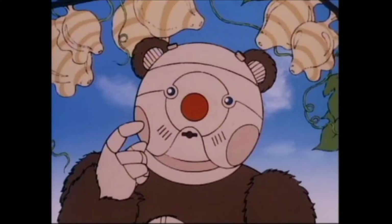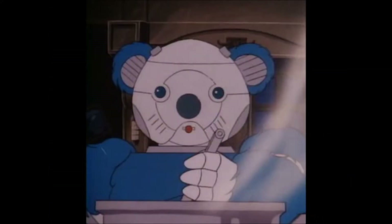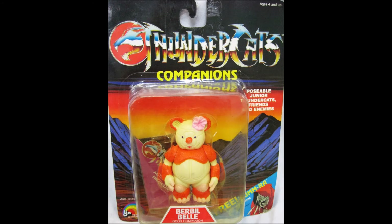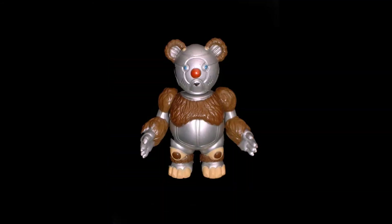There doesn't seem to be any order or reason behind these variations, so it could just be a difference in the batch or the factory that these figures were produced. It also doesn't seem like it affects the value or rarity of the figures. If you have any information on these variations, or if I happen to miss one, please let me know in the comments below.